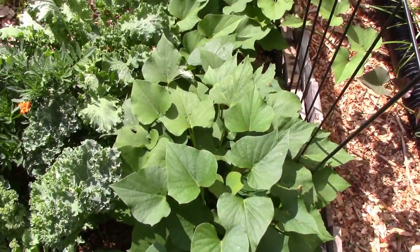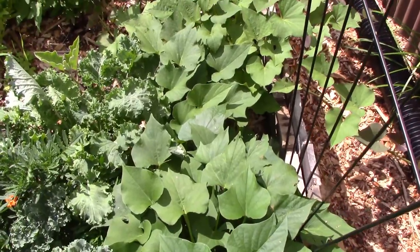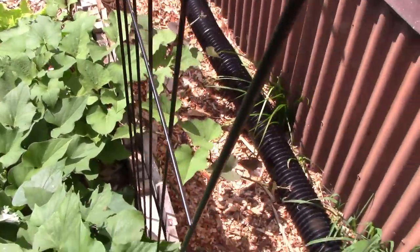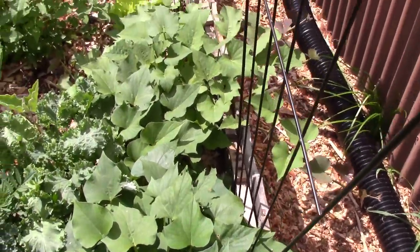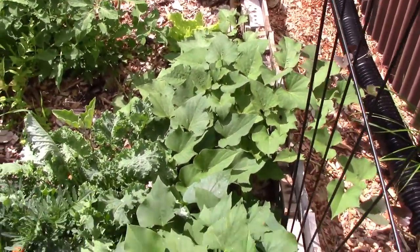This is the sweet potato that I showed you putting in — this is about a month later. You can see it's starting to shoot runners. I've got to tie them up to this trellis. I'm going to actually try to run the sweet potato vines up.